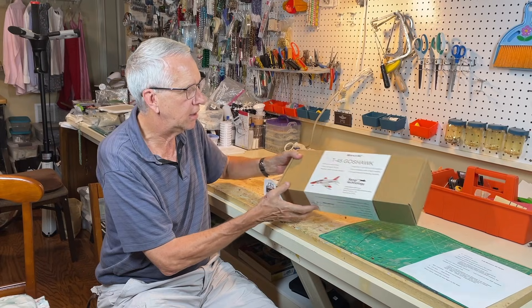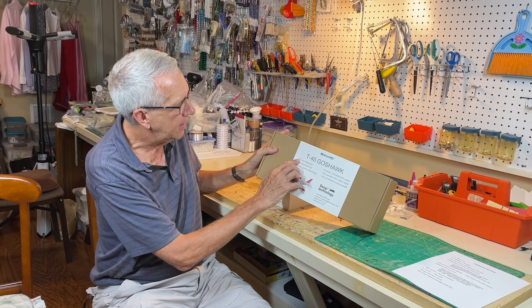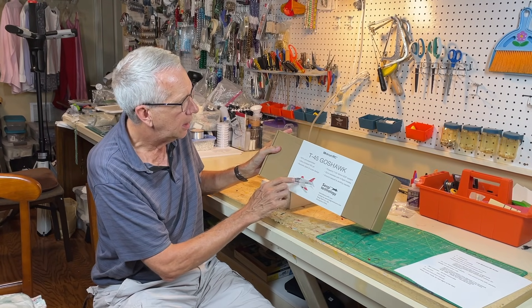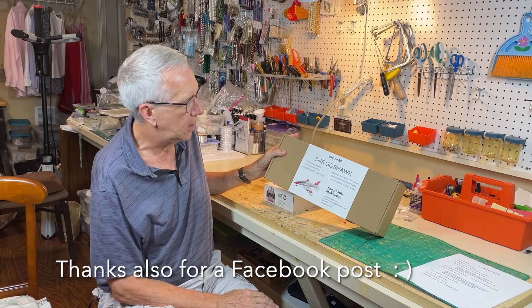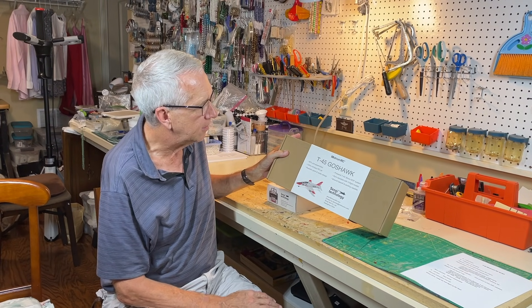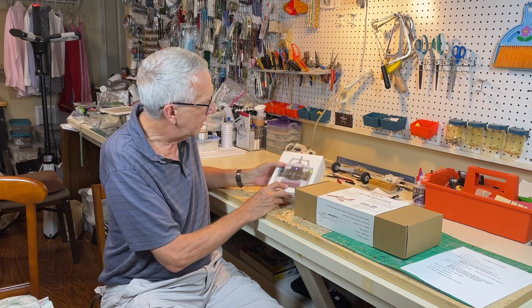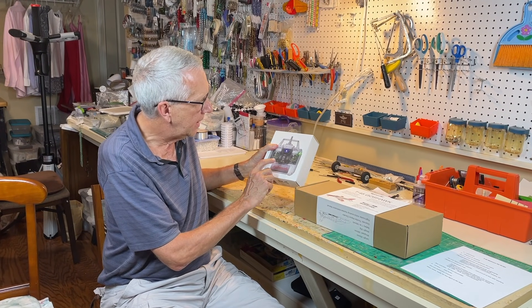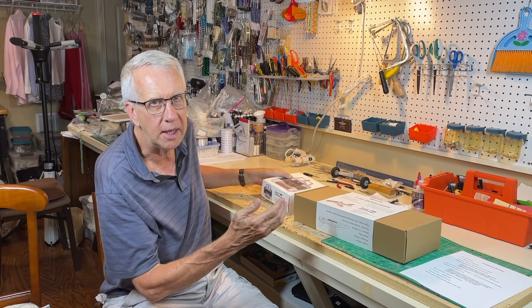So let's do a quick unboxing. It's a nice box. It's a 95% pre-assembled, very compact jet. It's a two-cell LiPo powering the 30-millimeter electric ducted fan system, and it has gyro-assisted flight with three flight modes. I'm still figuring it out, but this transmitter has the gyro stabilization built in.